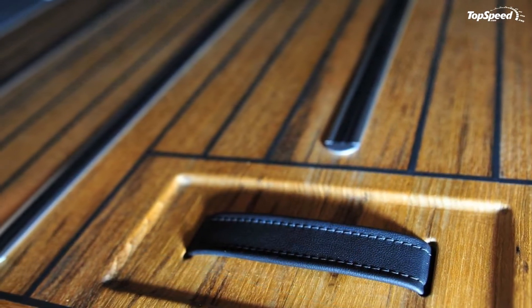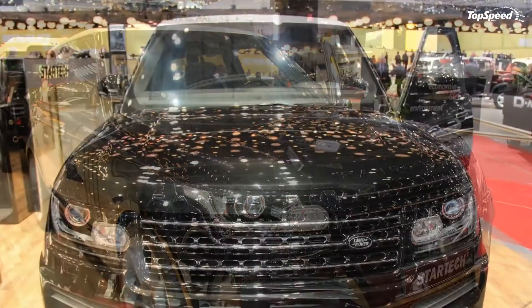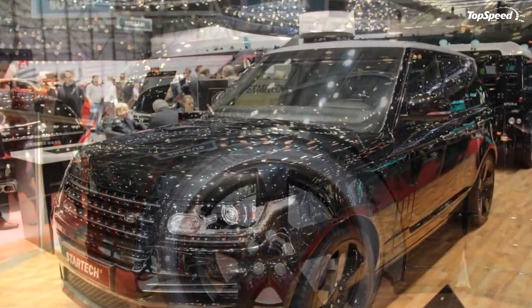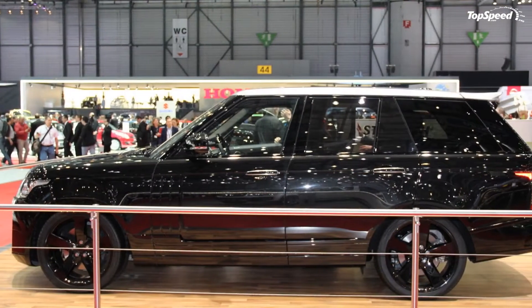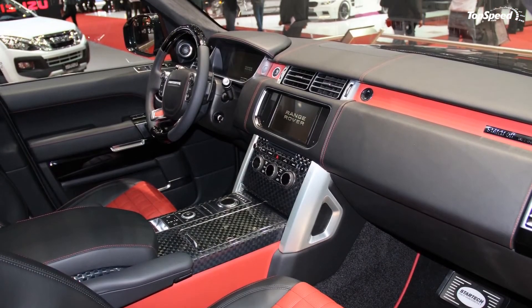Inside, StarTec went for a more bespoke look with leather and Alcantara treatment on the seats. A choice of exotic wood or carbon fiber trim is also available, while the yachting-inspired load floor adds a sprinkle of class to the cabin's look. StarTec also added illuminated scuff plates and electrically folding rear tables with wood, carbon fiber, or leather surfacing.